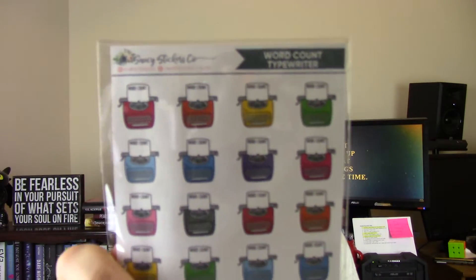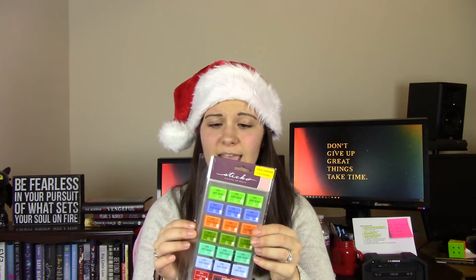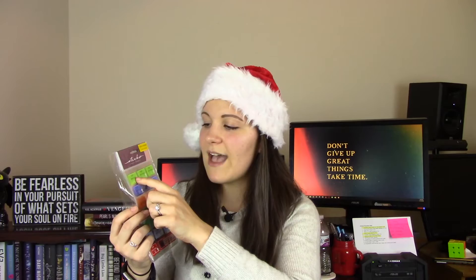The other part of the stickers section is for tracking your writing goals. I got a word count typewriter sticker sheet from the Scribbler Box — you write in your word count and then put that sticker on the day you met it. I also found 'Job Well Done' ribbon stickers at a garage sale; once I've completed editing a chapter, I write the chapter number and stick it on the page. Any stickers that will motivate you and give you that 'yay, you did it' feeling are perfect.